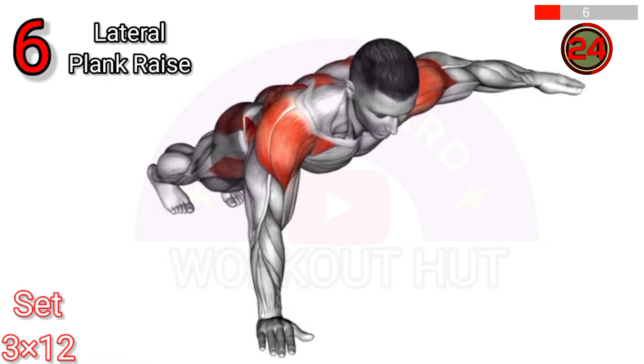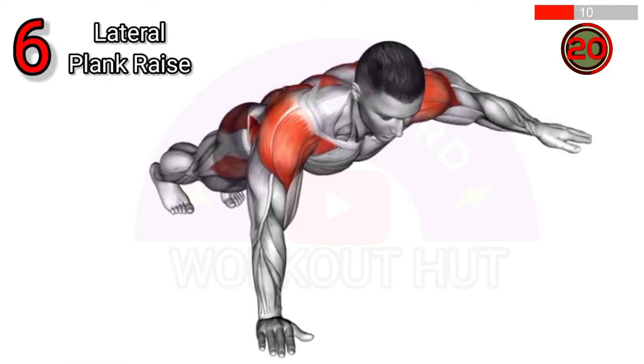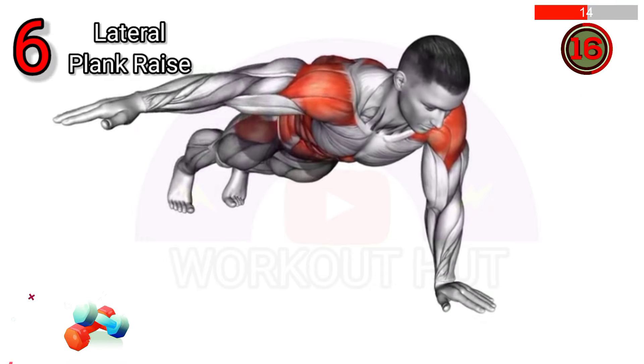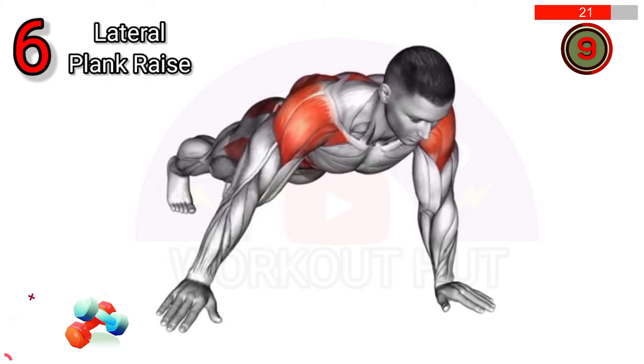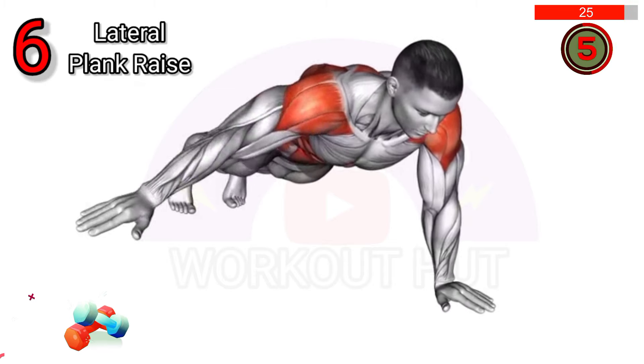To perform a plank lateral raise, start in a plank position, then lift one arm out to the side, keeping it straight. Return to plank and repeat on the other side. This exercise strengthens the shoulders, core, and stabilizing muscles, improving overall upper body and core strength.